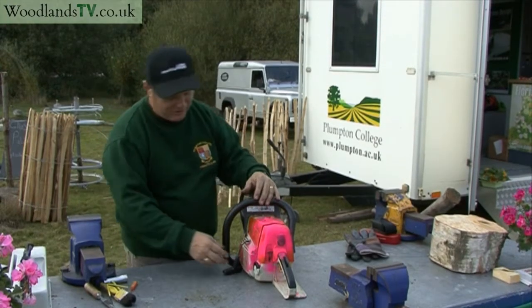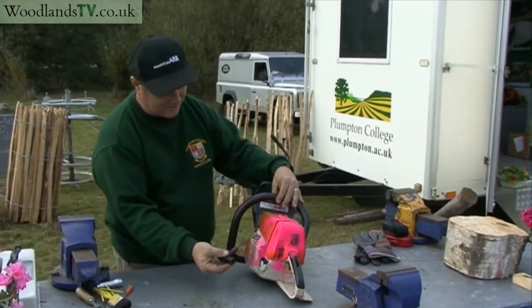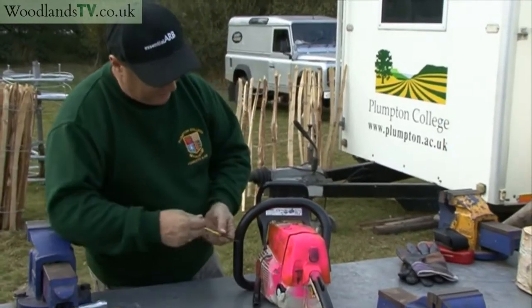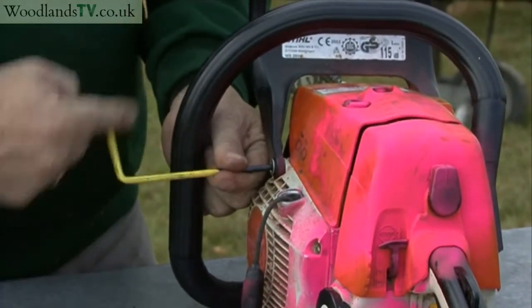A common problem people bring to me with their chainsaws when I'm demonstrating at Wilwood Fair is a slack recoil starter, like this. It's very easy to fix, particularly on the model of saw we've got here, which is the Stihl. All it needs is the recoil starter spring to be wound up slightly and the tension put back on.